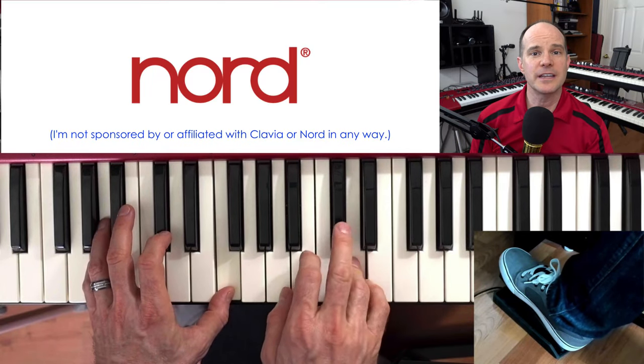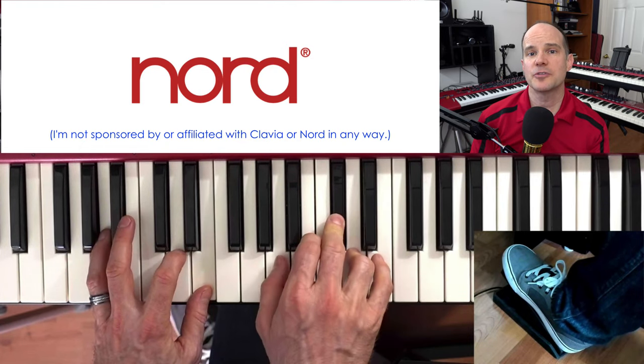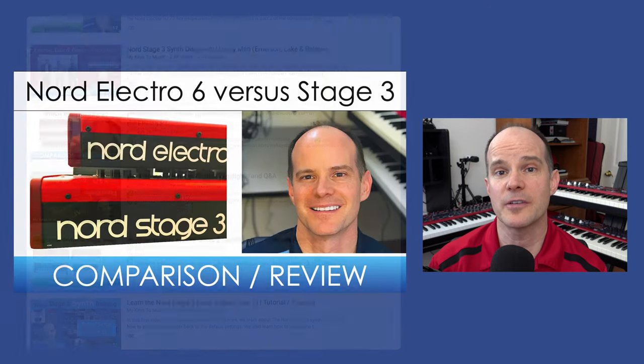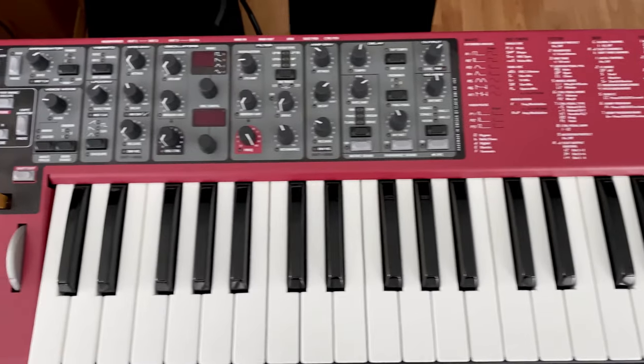If you are a keyboard player looking to potentially get Nord as your next keyboard, then you've come to the right place, especially if you're not exactly sure which model Nord keyboard you want. We have a lot of videos here on this channel talking about comparing one model to another, whether it be the Nord Electro 6 versus the Nord Stage 3, or you're looking at a Nord Wave 2, Nord Lead A1, or anything in between. In addition, we have a series called the Discovery Series, which talks about how these Nord keyboards can imitate famous songs and sounds of the past.